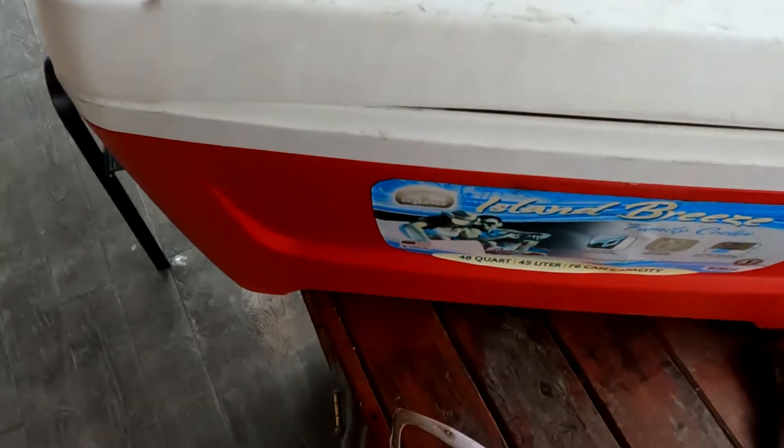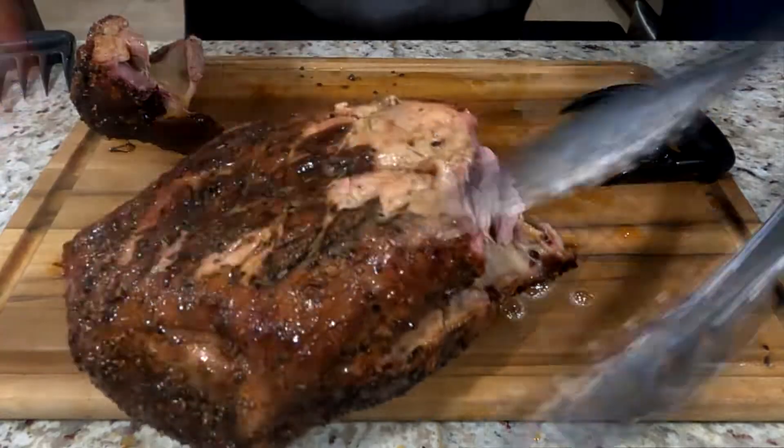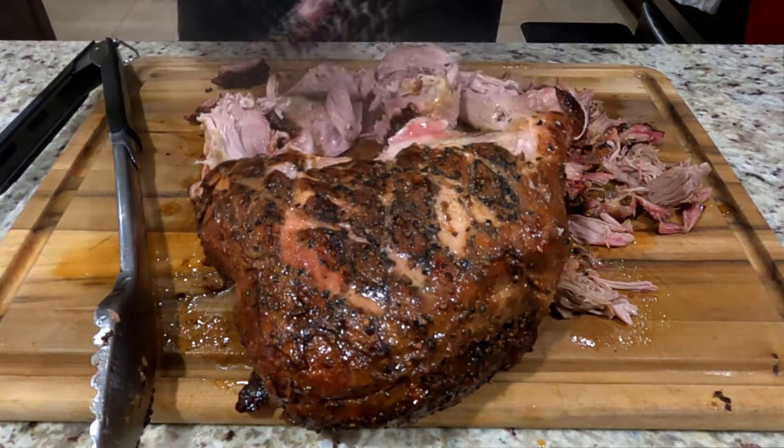After that, all you do is get two forks and just pull them apart, or you have those bear claws — those meat claws — which I'll put a link in the description below. Those work really well for pulling this apart.